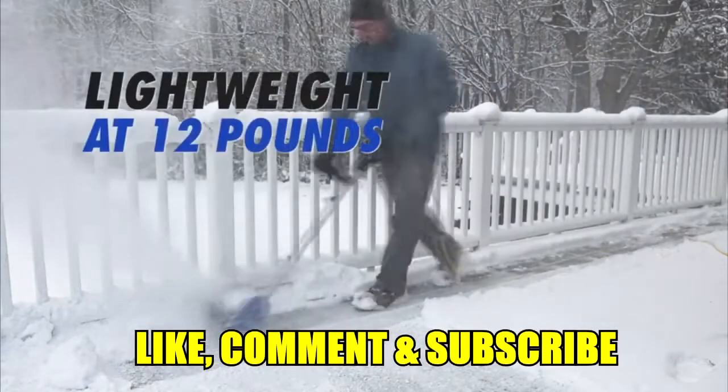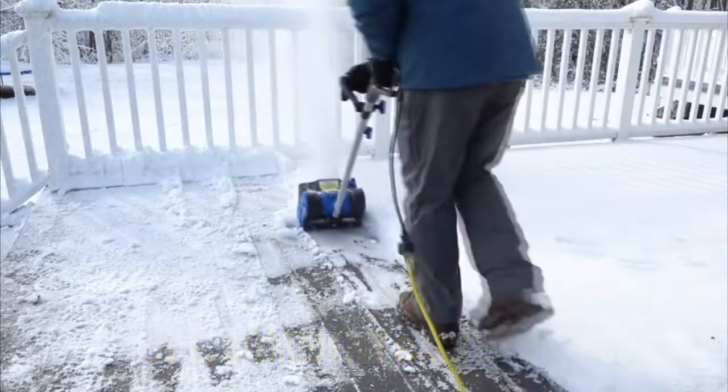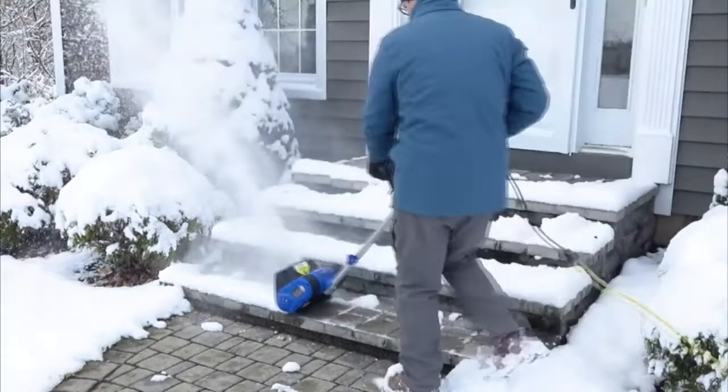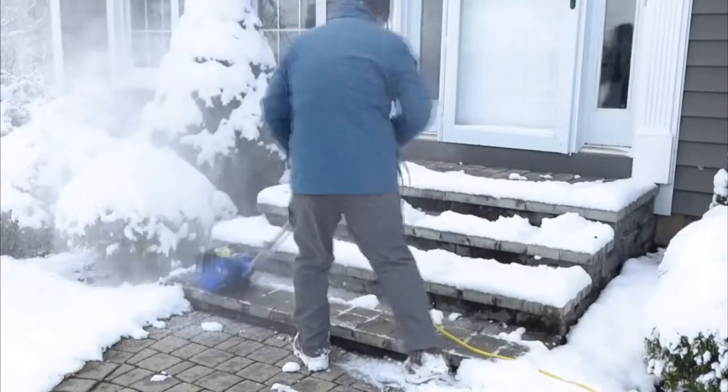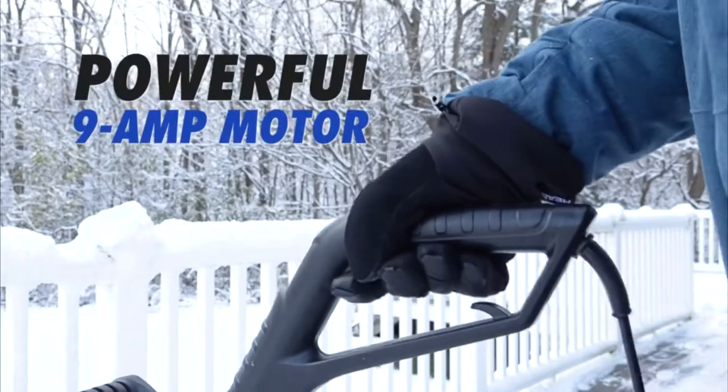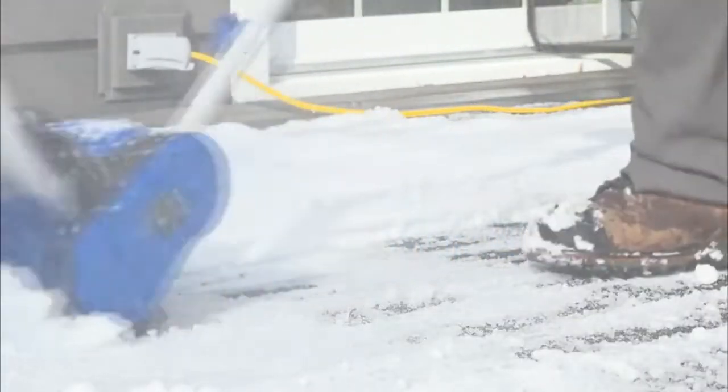Lightweight and easy to maneuver at just 12 pounds, the 320E blasts through snow on the porch, patio, steps, sidewalks, and more. No more gas, oil, or difficult pull cords. Simply plug in, power up, and let the powerful 9-amp electric motor clear a path right to the ground without damaging your deck.